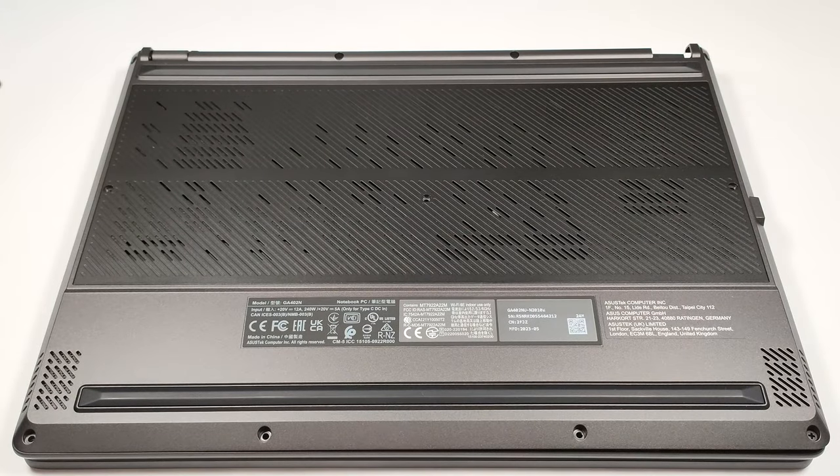Hello, this is Nick from Laptop Media, and today we will show you how to open the 2023 version of the Asus ROG Zephyrus G14 GA402.